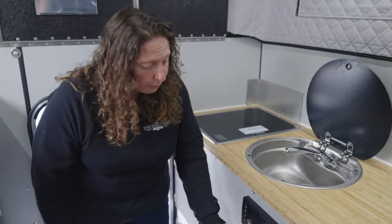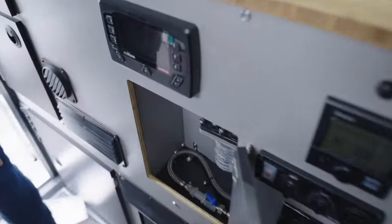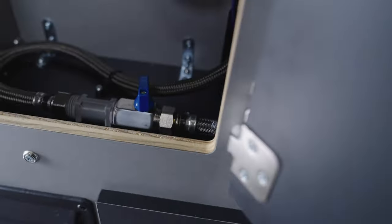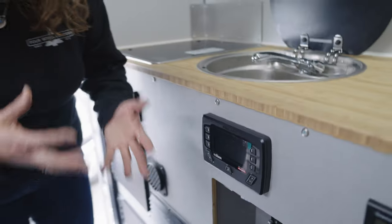Now that we've drained the water tank and the water heater, we're going to shut off the bypass valve to the water heater so that we can blow the lines. It's really important to never introduce antifreeze, sanitizing products, or compressed air into the water heater. To shut off the bypass valve, open up the cabinet and turn it to the closed position. That will isolate the water heater so that nothing gets introduced into that system.